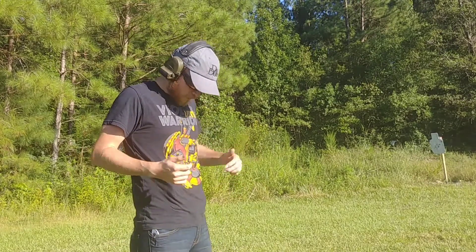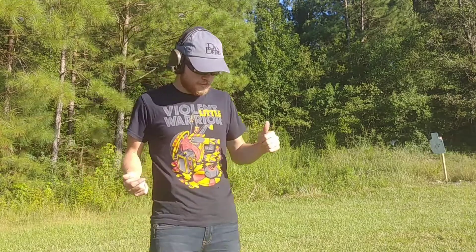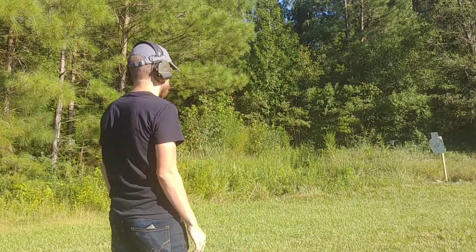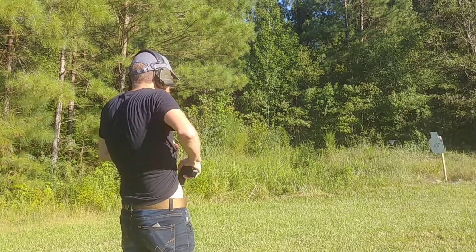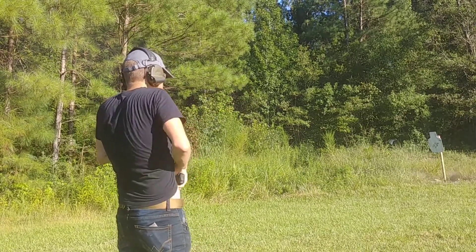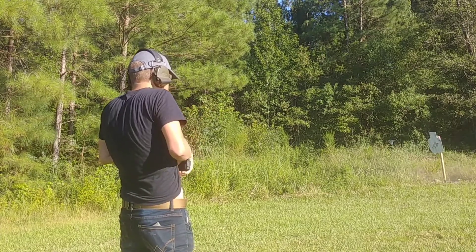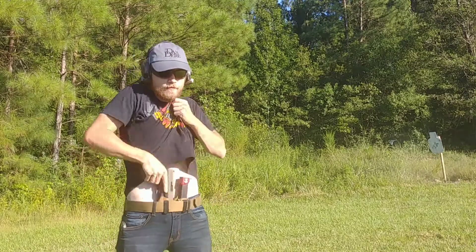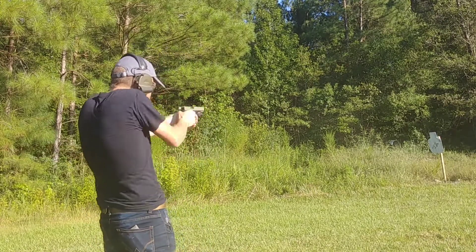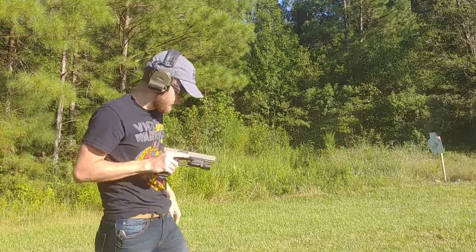Let's do a little shooting on the target to demonstrate drawing. What's good about the holster is it's all right there — your magazine and the gun together. You don't really have to look down. When I draw, I grab above the gun, rip the shirt up, draw and shoot. You can see: grab above, grab the gun, shoot. With the magazine right there beside the gun, it's really easy to reload and get back on target.